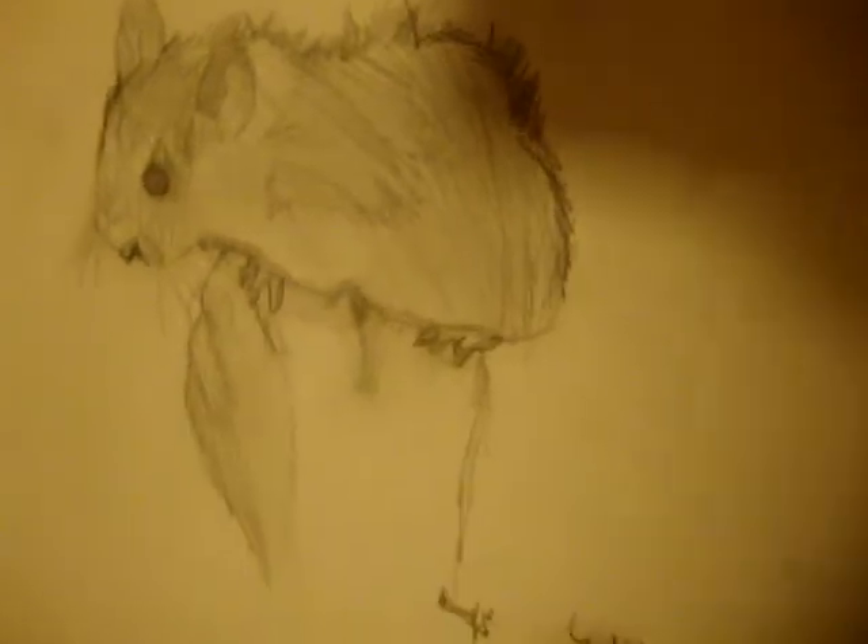My old hamster, Willow, sitting on my hand. And my shading's bad. A finger — because I was going to draw a hand, but I didn't finish.